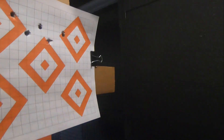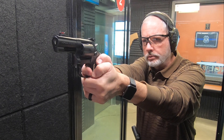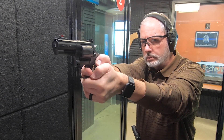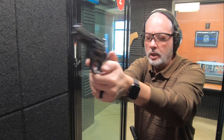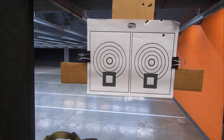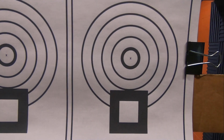Smith & Wesson Model 19 Carry Comp. I'm going to work a little bit on that sighting and also take you to the tabletop. Single action. Now let's try some double action. Let's go back to single. What a soft shooting revolver. Wow, they're all up here. I gotta figure this one out.